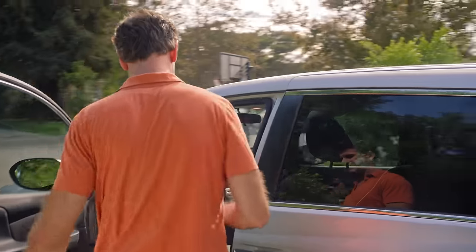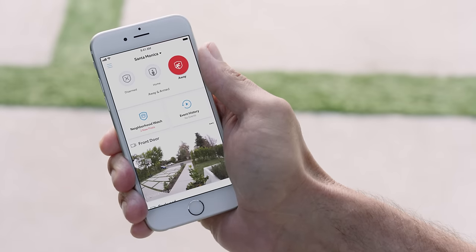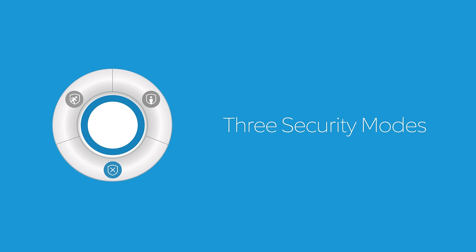Your Ring Alarm system monitors sensors to put a ring of security in and around your home. Ring Alarm includes three security modes to fit your needs.